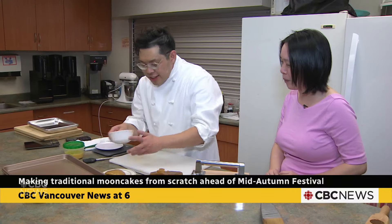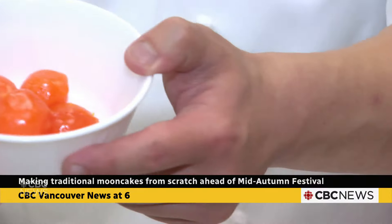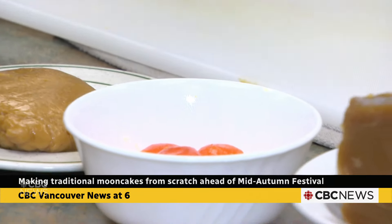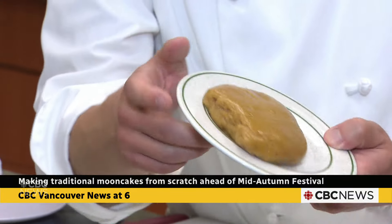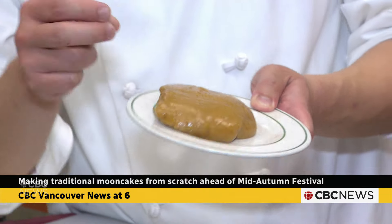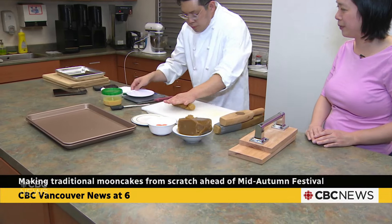This symbolizes the moon. And here we have salted egg yolk — I've steamed them so they're easier to bake. Here is the secret ingredient: the dough. We use flour, oil, golden syrup, and a little bit of molasses, just for coloring purpose.